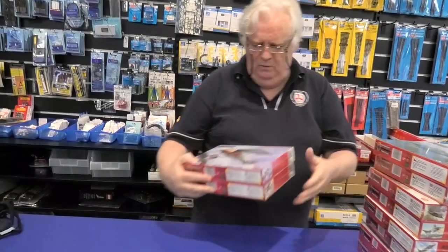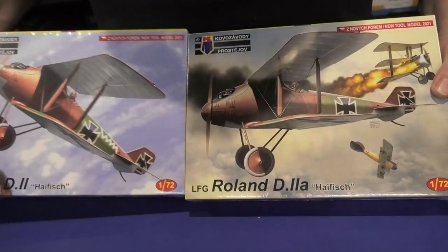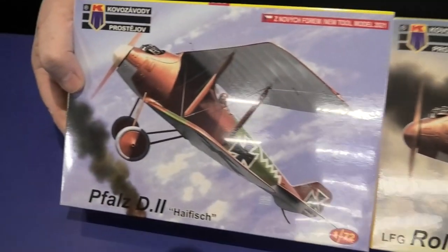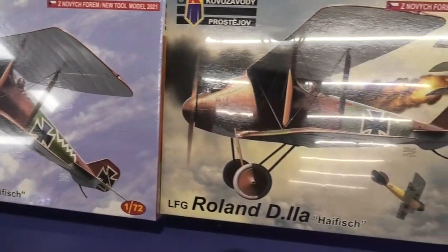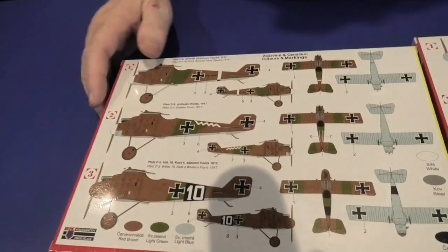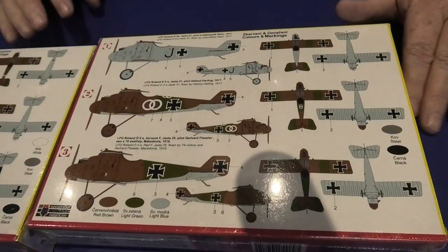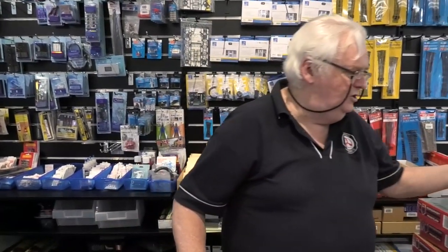A couple of World War I ones here: we've got the Faust D2 Helfish and the Faust D2A Helfish. Their World War I stuff has been very, very popular — we've basically sold out of things like Dolphins. These are quite nice with a couple of interesting colour schemes and the usual suspects. For our 1/72 scale World War I modelers, you're being treated to some really nice stuff, and I reckon there are going to be more surprises this year.